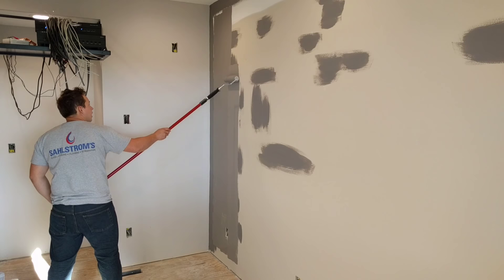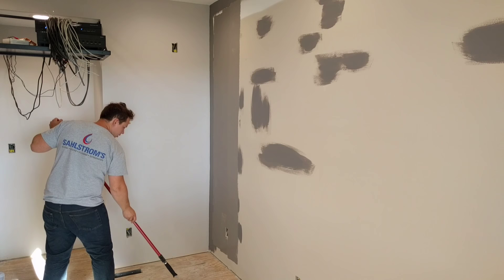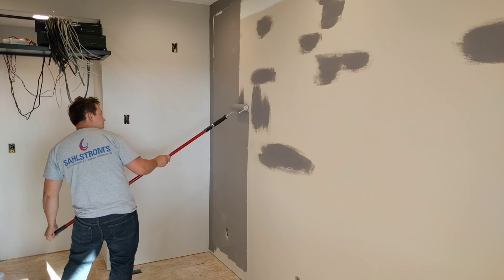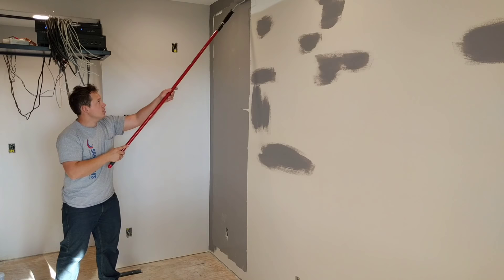I've been going up three to four roller widths before I call it and go back to spread it out. We're going to go one more roller width, just continuing to apply thick paint. Since this is a taller wall, I'm using about two dips per width, but a lot of times you can get by with just one dip per roller width. All right, so now we're going to spread this out a little bit more.